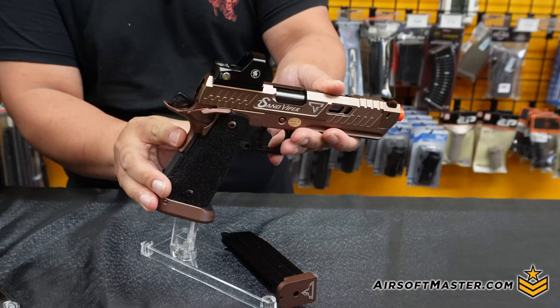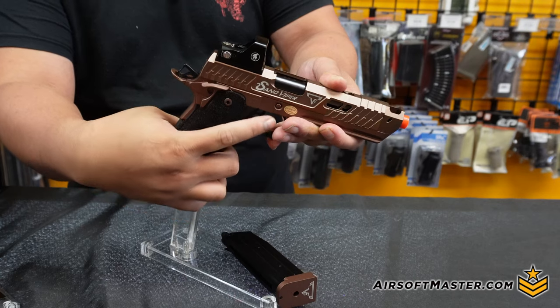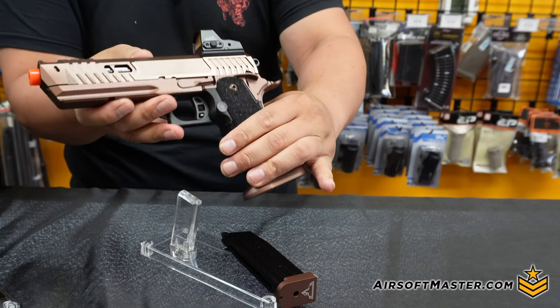For the safety, the same thing still applies just like the regular Sand Viper — you have your ambidextrous safety on and off, along with your secondary safety via the beaver tail.